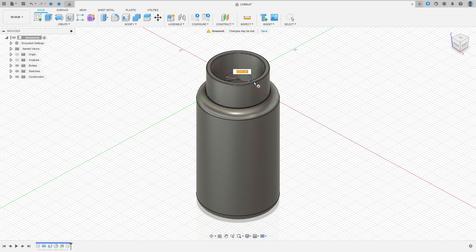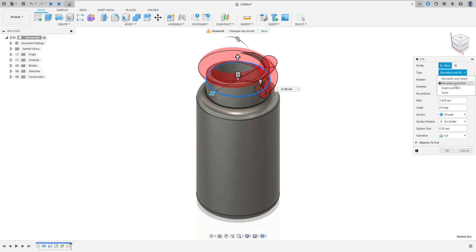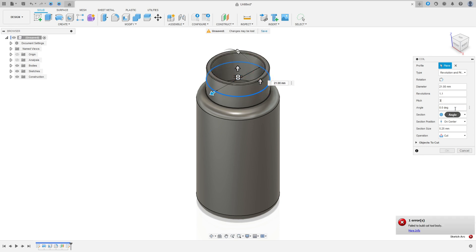Click here at the center. The diameter is 21 millimeters. The type here — select Revolution and Pitch. Geometry: 21 millimeters. Revolution: 1.1. Pitch: 3 millimeters. The section size is 1.8 millimeters, section on center. Operation: Join. Press OK.